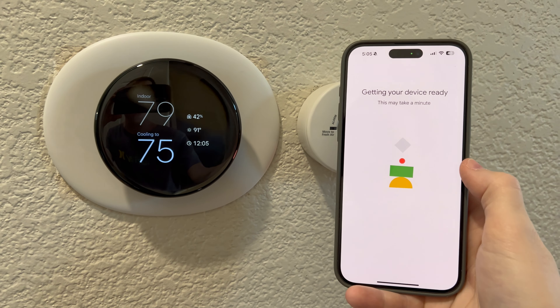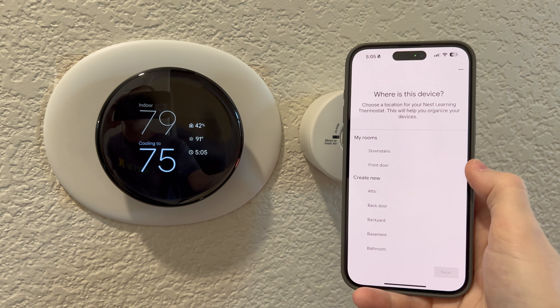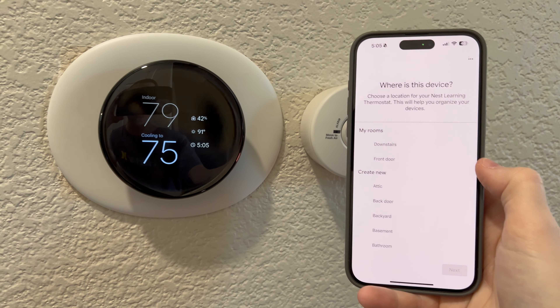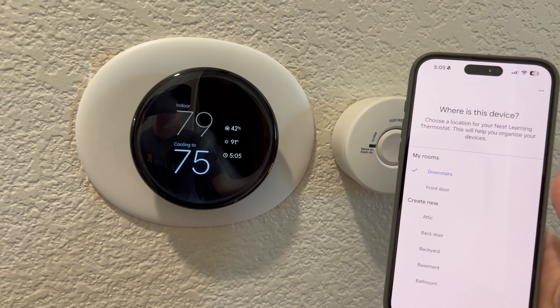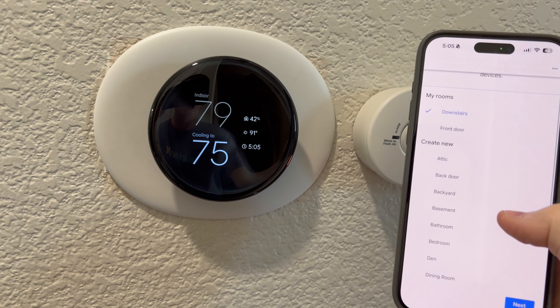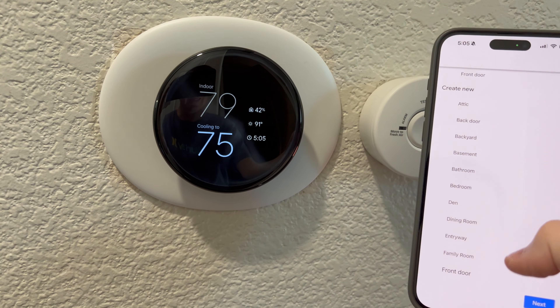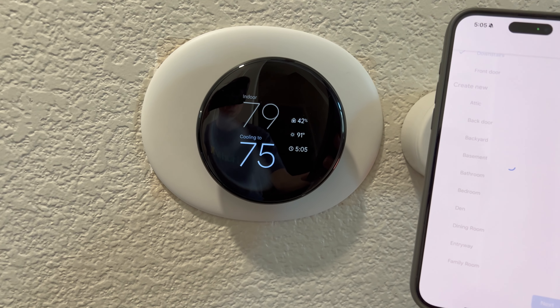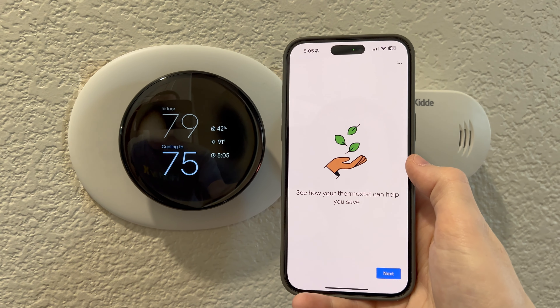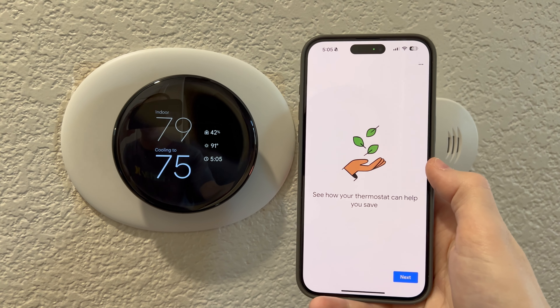Getting your device ready. I am super excited to see these final steps. Where is your device located? We have a two-story house, so it's downstairs — bathroom, den, dining room, family room, front door. It asked me again to confirm my home address.